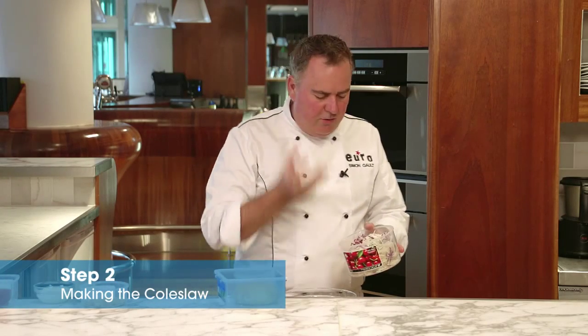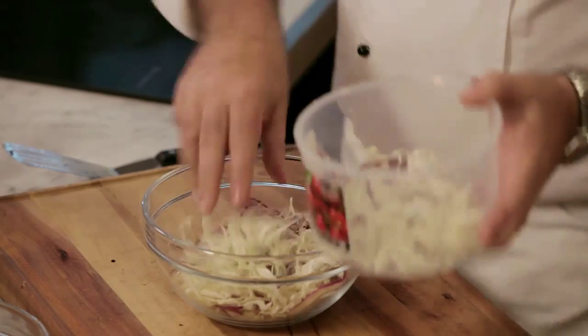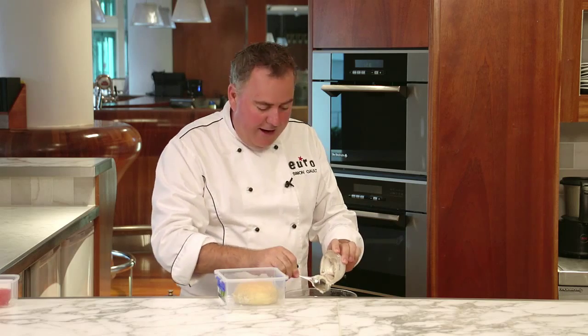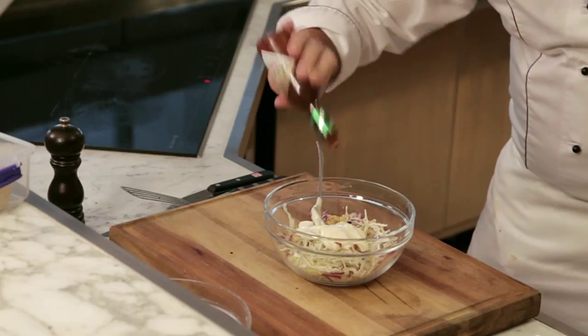While the patty is cooking, I'm going to show you how to make the slaw. Step two is to make our slaw. I've got some white and red cabbage that's just been thinly sliced. I've got some peanuts going in. Then I've got some mayonnaise — Kewpie mayonnaise is the Japanese mayonnaise that I like to buy from the supermarket. It's really good, in it goes.